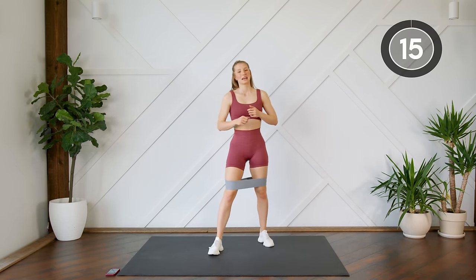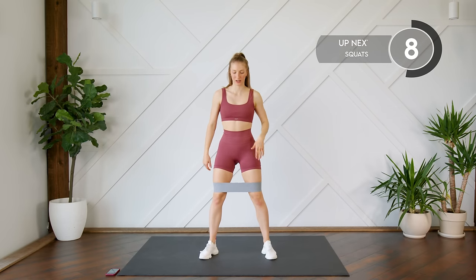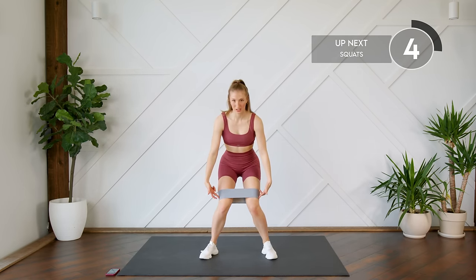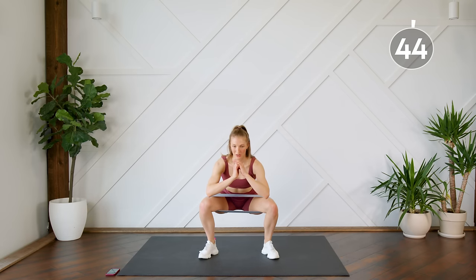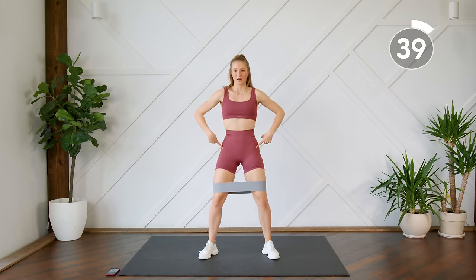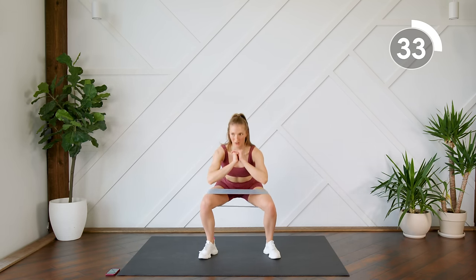Next up we are going to do some regular banded squats. Feet are a little bit further than shoulder width. You're going to come down making sure that you're feeling the resistance in your band and not letting your knees cave inward — you want to push against that band, knees are pressed outward. Coming all the way down, sitting into those heels and coming up. We're not hinging our hips at the top; we're staying slightly forward with knees slightly bent so our glutes are the focus.